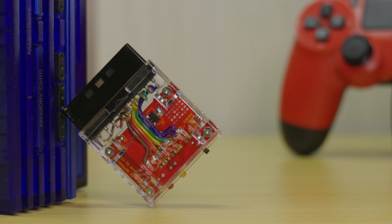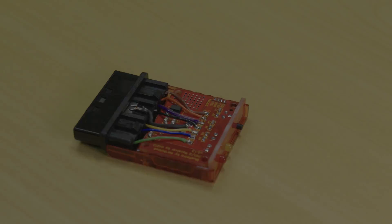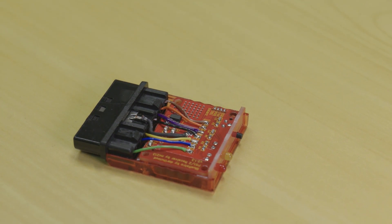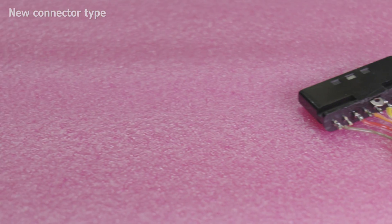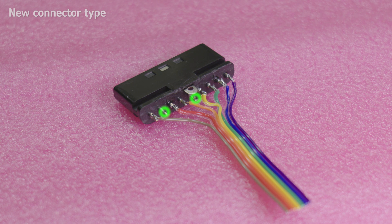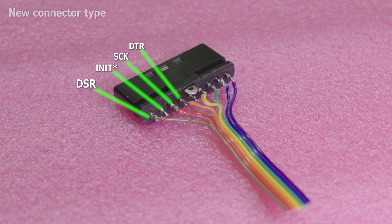Next, we can assemble the device. I will now show you the two main methods for building the adapter. The first is using the brand new socket from AliExpress. The second will be showing the Type 2 and Type 3 style genuine PS2 plug. Start by stripping 7 short runs of wire and soldering them to the pins of the PS2 controller plug. Please note, two pins on the plug aren't used in this project. From left to right, the pins are: DSR, Init, this pin is not used, SCK, DTR.